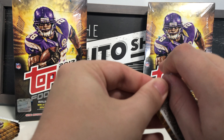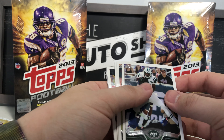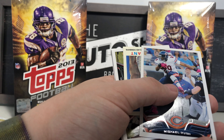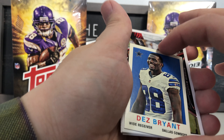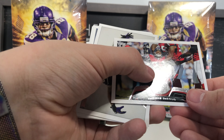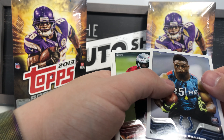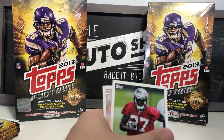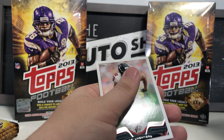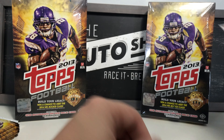Down to the last few packs — hoping for something good to end on a high note. Got Stephen Hill, Muhammad Wilkerson, Charles Johnson, Michael Bush, Dez Bryant mini insert card, Thomas DeCoud, Terrell Suggs base, Cordarrelle Patterson rookie card, Jonathan Banks rookie card.